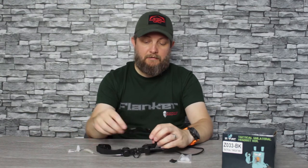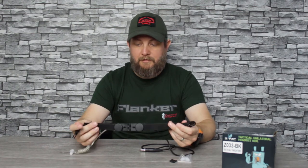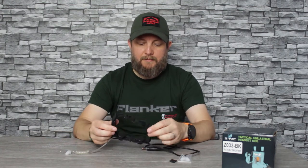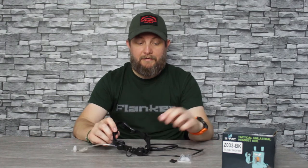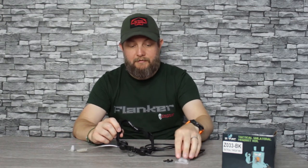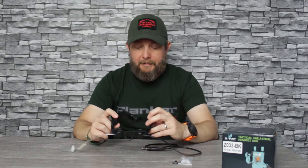There's also adjustability on here — the straps are Velcroed all the way along so you can pull them as tight or as loose as you need. I have a 15 and a half inch neck and this fits me quite snugly. I had to take the middle spacer piece out to get the level of clarity I was looking for.